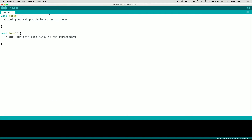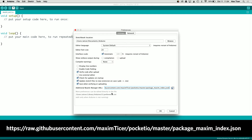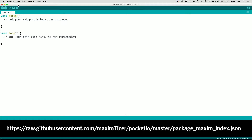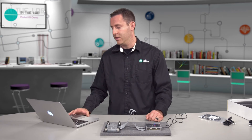Now we want to install the Maxim libraries. The standard software doesn't ship with access to ours, so go to File > Preferences. There should be an Additional Boards Manager URLs field — that's where we provide a link so the tool becomes aware of our libraries. Enter this link, which can also be found on the Maxim Integrated website for the Pocket.io. It's a one-time step. Click OK, then close the program again so it reloads knowing about these new libraries.